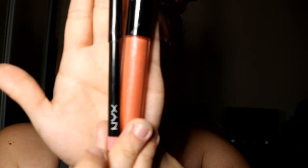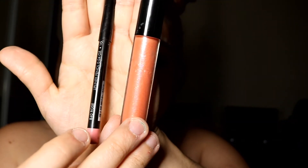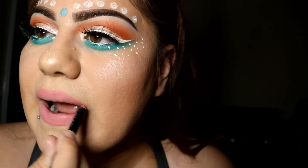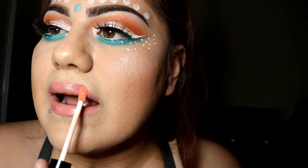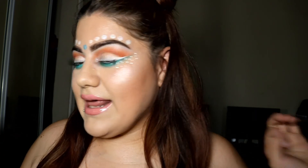Last but not least, I'm going to do my lips using an NYX lip liner in Rose and a lip gloss from Anastasia Beverly Hills called Sunset Strip. To set my makeup I'm going to use the Milani Make It Last Makeup Setter. This is the completed look — I really love it, I am glowing and ready to have fun at any concert or festival. Don't forget to thumbs up, hit like and subscribe, and I'll see you guys soon!